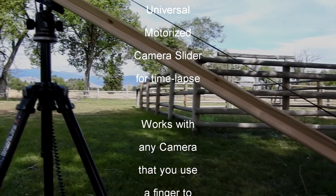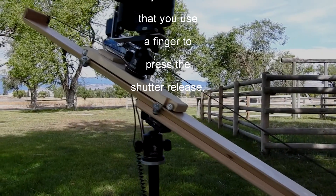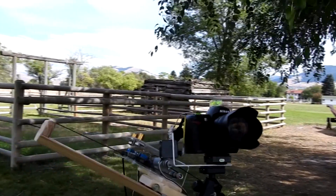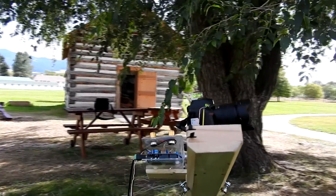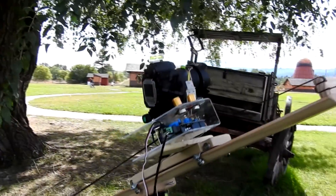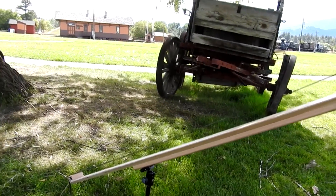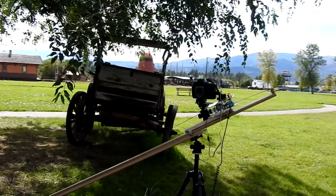The universal camera track consists of a long rail mounted on a couple of tripods, and it has a traveler that carries the camera and all the electronics. The traveler is connected to the rail by a timing belt, and that timing belt runs in a serpentine way around the DC motor contained in the electronics and to the other end of the track, so that when the DC motor runs it will pull the traveler along the track either up or down.